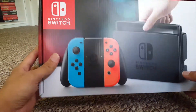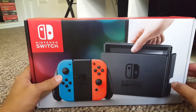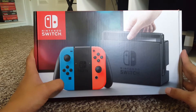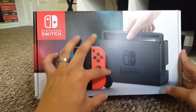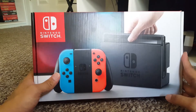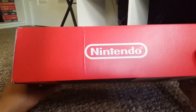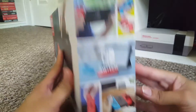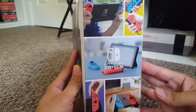Alright, let's take a good look at the box here. Here we have the front — it shows the Switch is actually docked, and you got the two Joy-Cons with the Joy-Con grip. Nintendo Switch logo on the top, it says Nintendo on the sides, and all the different ways the Switch can be used.